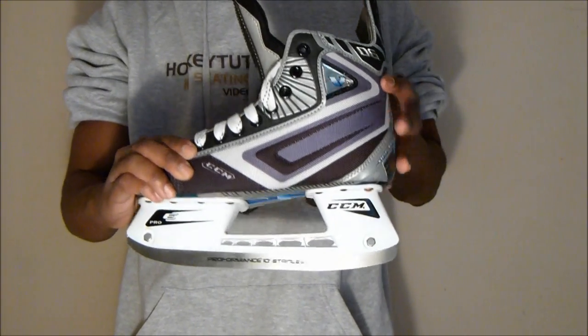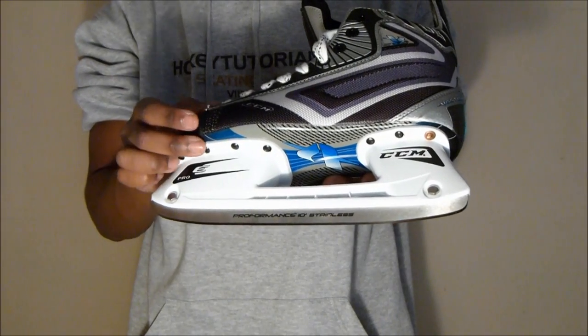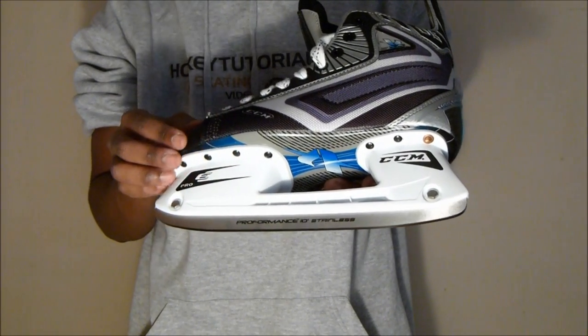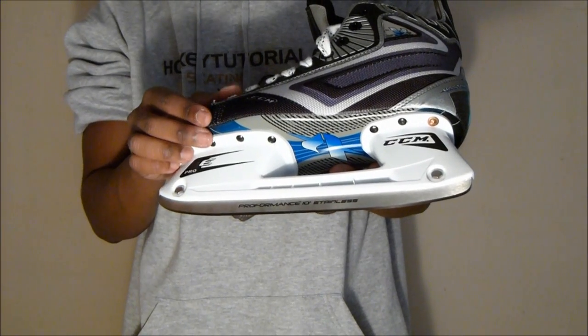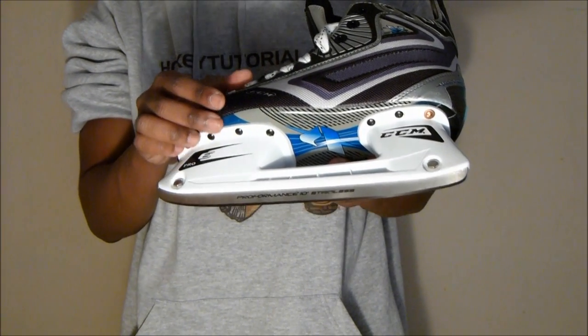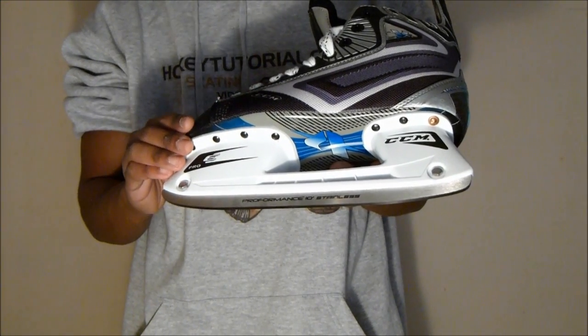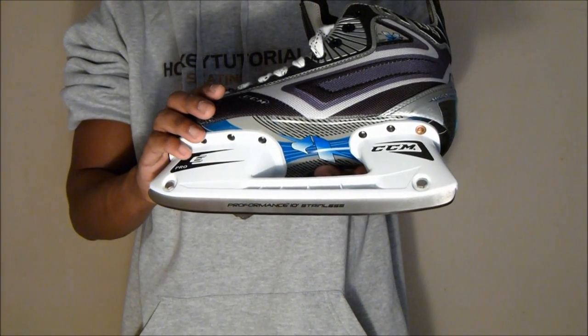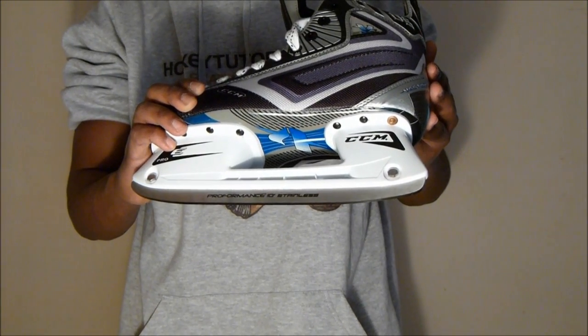Taking a quick look at the outer sole: CCM are using what they call a PVC outer sole with these skates. It may look like a graphite full composite outer sole, but it's not. It's not as responsive as graphite outer soles, but it does offer good responsiveness for intermediate skaters moving toward high-end skates. We would really recommend this skate for an intermediate skater or recreational hockey.